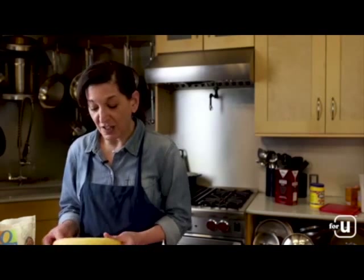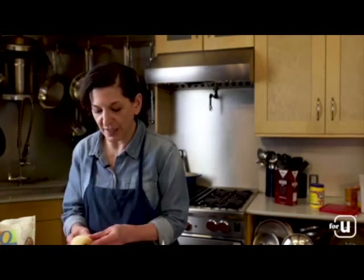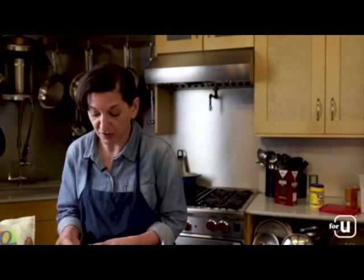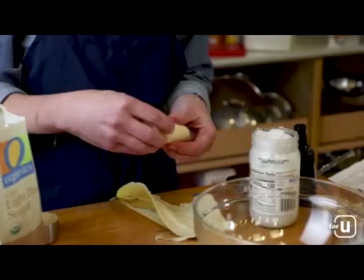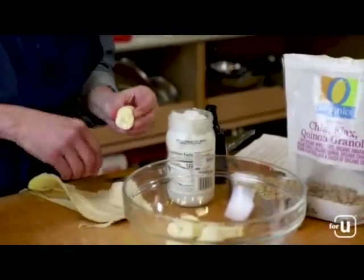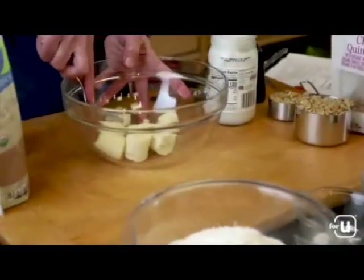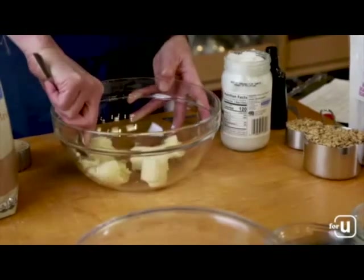Step one is to take our banana — you want a riper banana for this. We're getting our sweetness and a lot of our moisture from the banana, so you want one that's got some dark spots and is fully ripe. We'll just peel it — we don't need to do anything fancy — we're going to mash it up. Choose a nice large banana; if smaller ones are available, maybe use two. You want about two-thirds of a cup of mashed banana to make sure the cookies are nice and moist. Break them up into the bowl and mash with a fork. You can also use a potato masher.